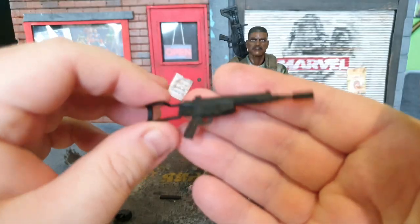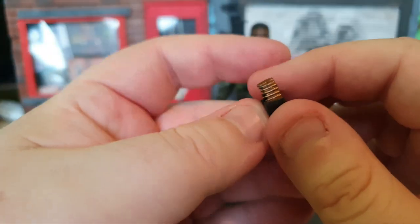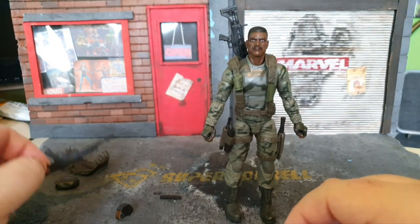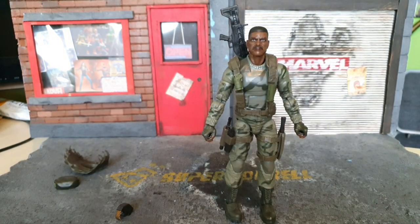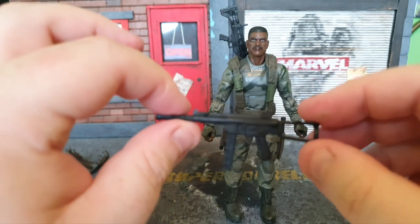We've got a secondary gun, which is like a pistol machine gun. There's another little clip here — that's like an extended magazine clip again. There's the hole there to stick the magazine in. And you can actually load and unload the magazine, which is pretty cool. I like that.